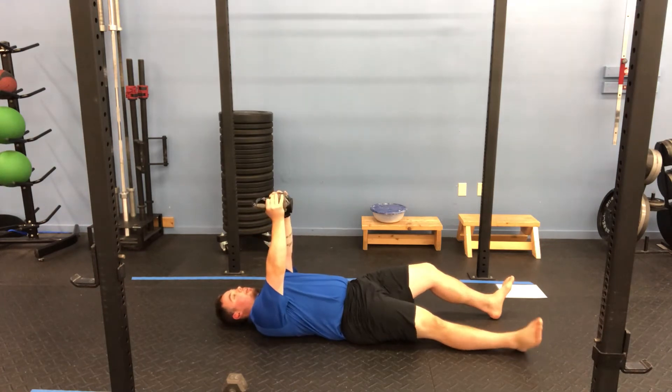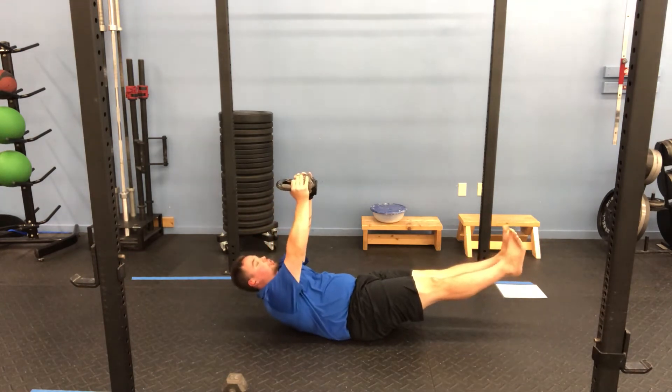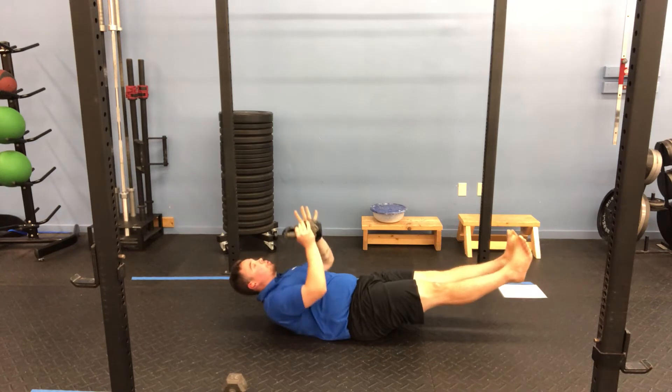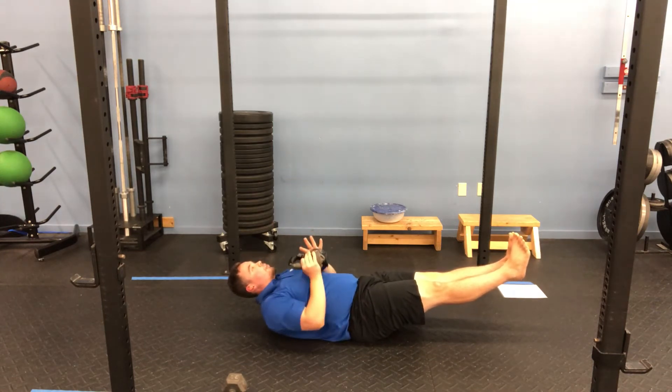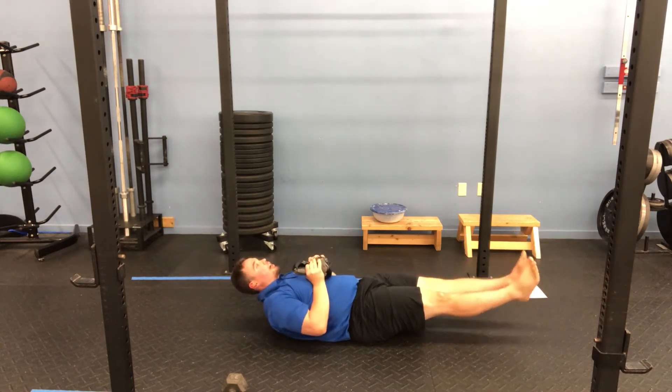We're going to start with that kettlebell up — feet, head and shoulders — so we're in that hollow position. We control down, little tap, press up. Pressing up, keeping everything off the ground.